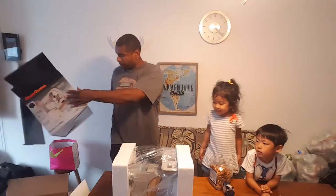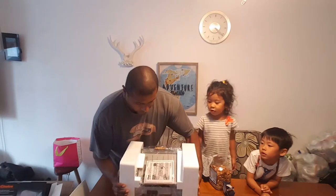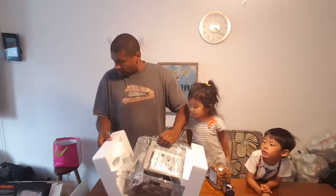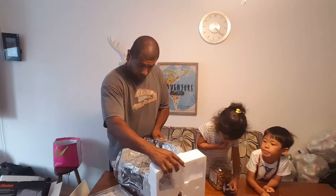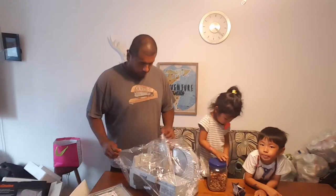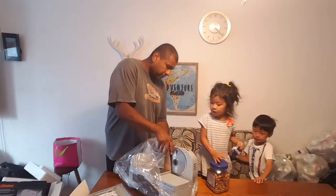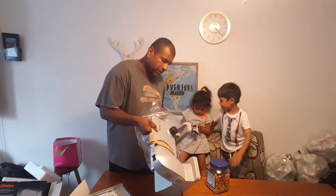It's like Christmas! It's pretty big actually — bigger than I thought, which is good I guess for big cuts of meat.